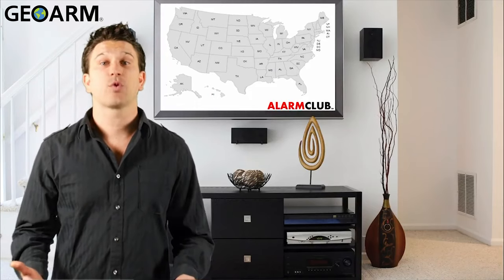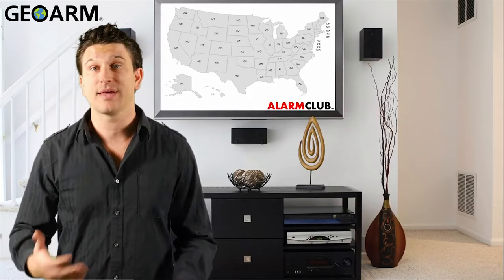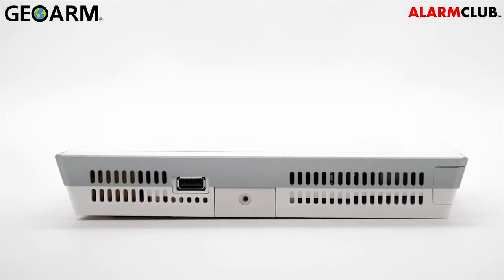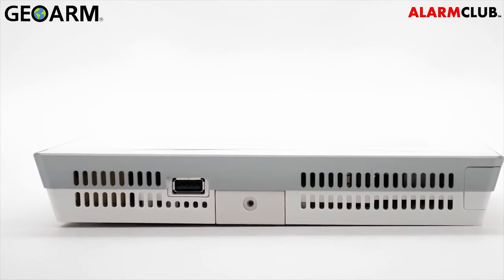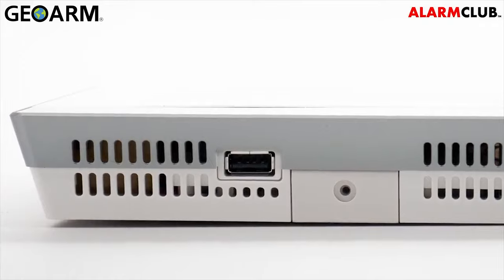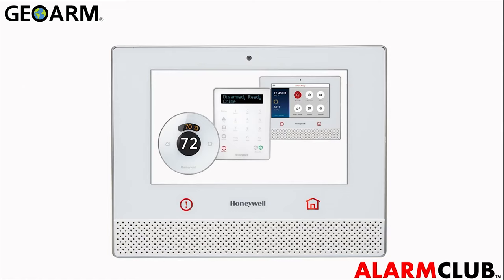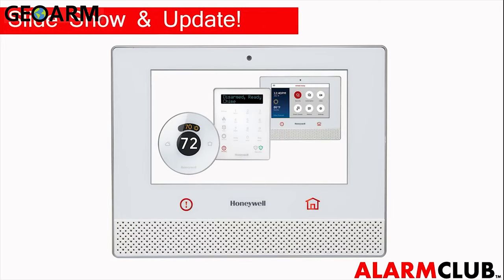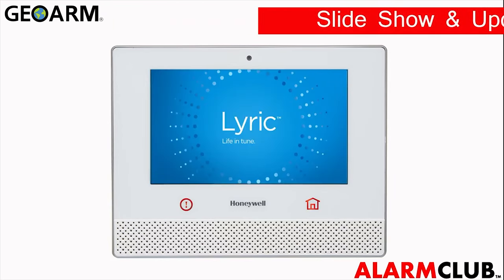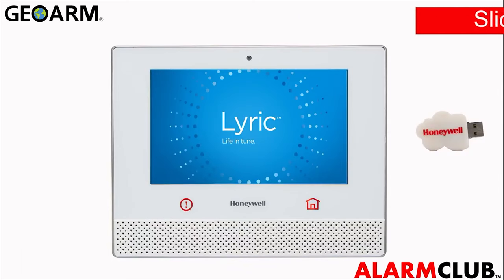So you don't have to replace the whole Lyric controller if you decide to move. On the bottom of the Lyric controller you will also find a USB port. This is helpful because you can upload photos to create a slideshow presented on the Lyric controller, and you can also install any software updates to your security system using a USB stick.